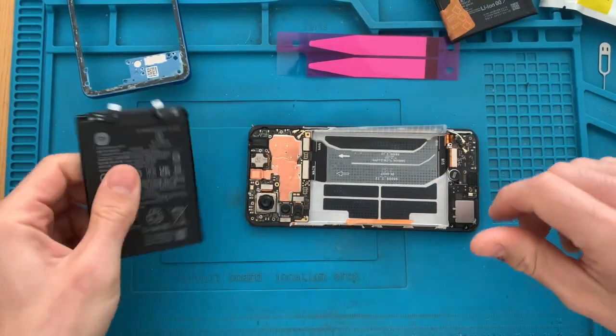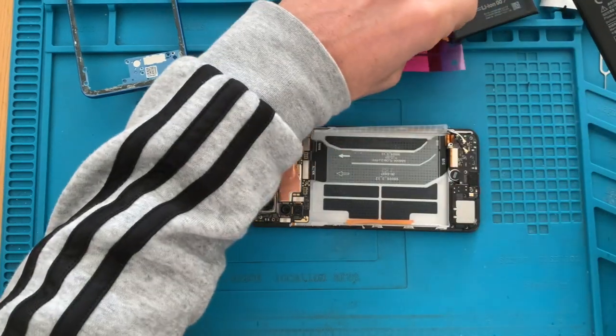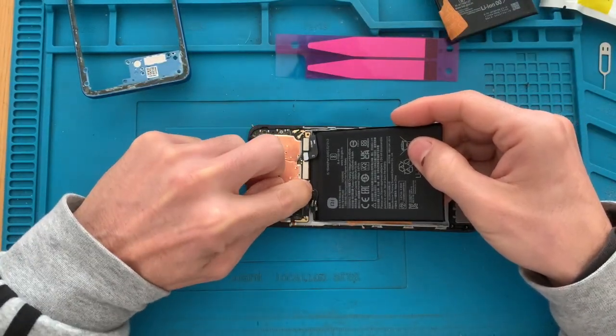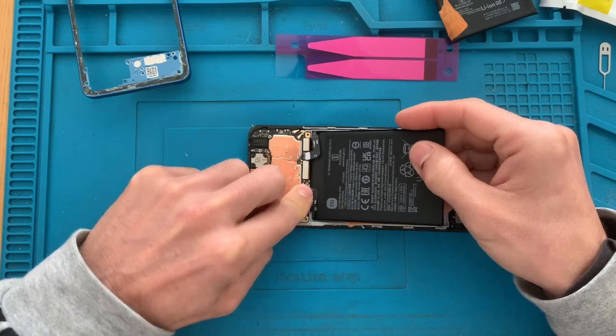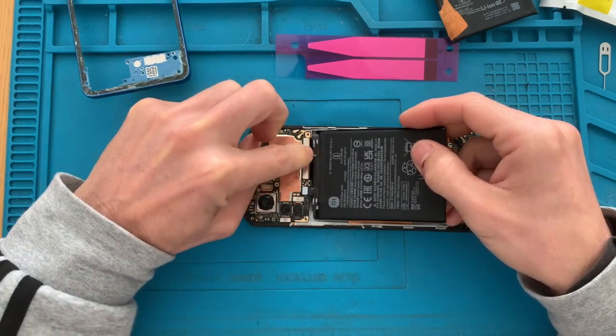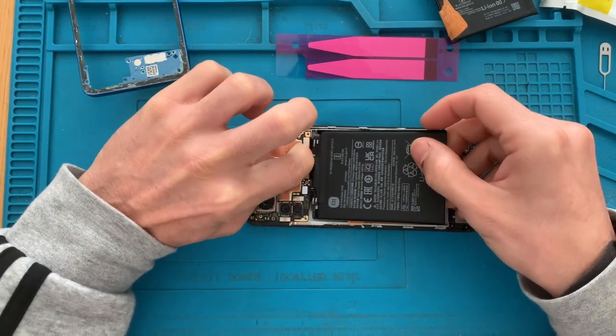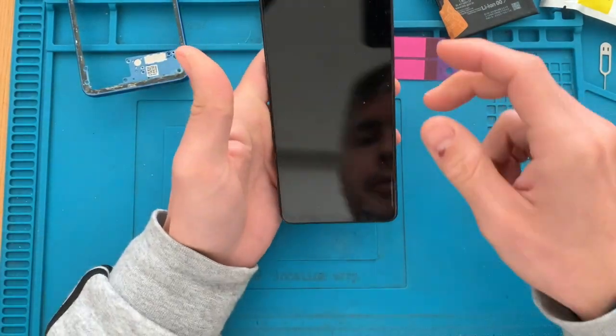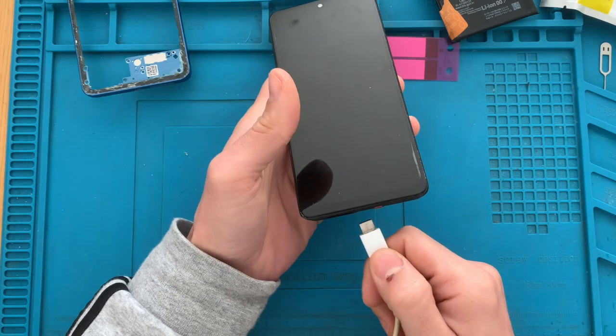Let's now connect the brand new battery. We just need to put number one first and number two after. These are like Lego-type connectors, so just press them. And now we will plug in the phone and see if something happens.